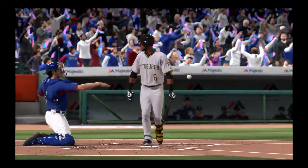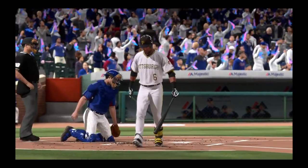A slider, strike three called, and that'll be the first out of the inning.